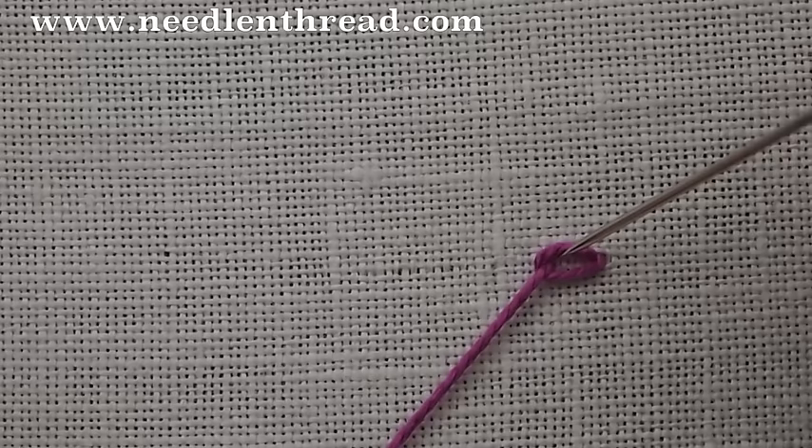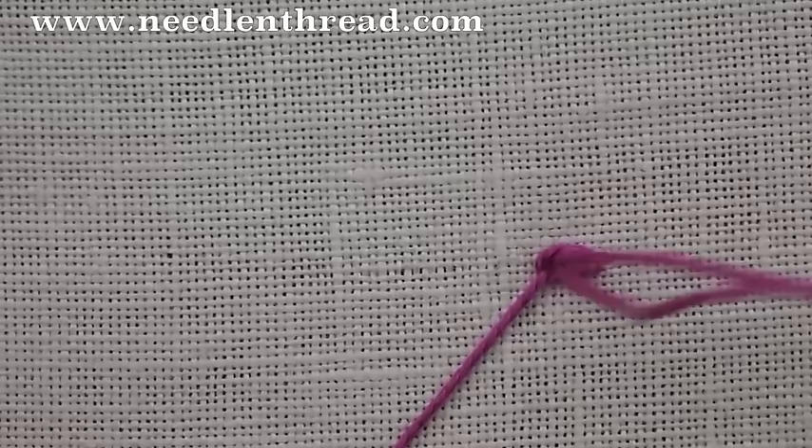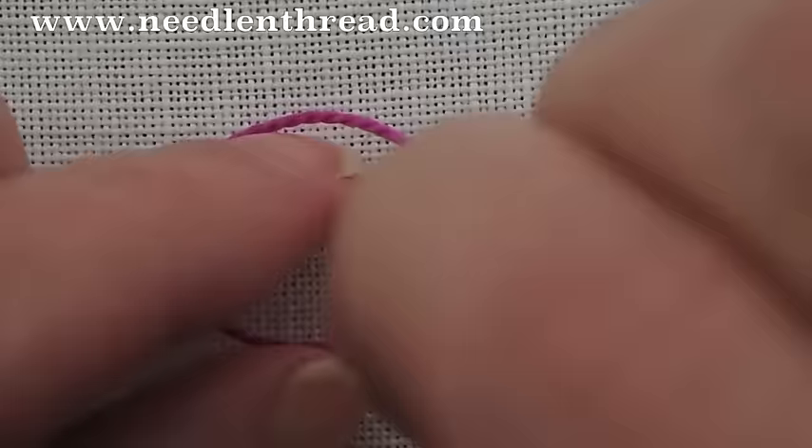So again, down into the hole that you came out of, which is inside your previous stitch now, and then come up inside the loop on your working thread and pull forward.